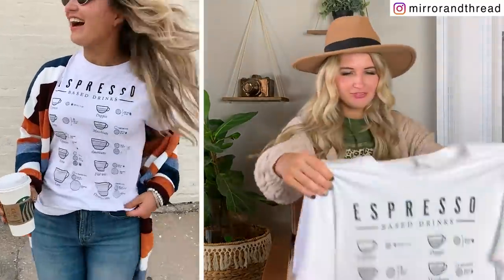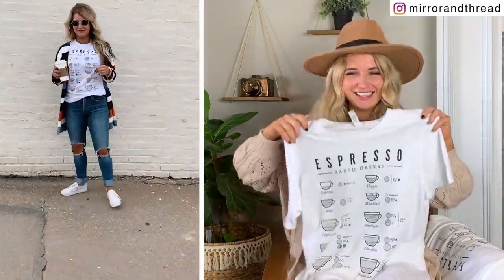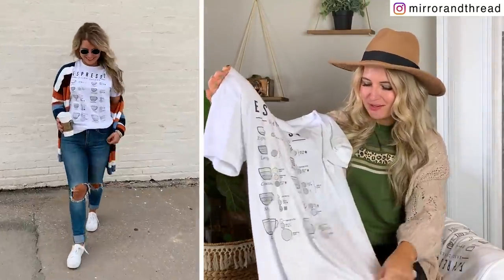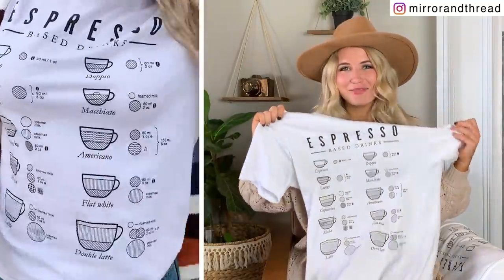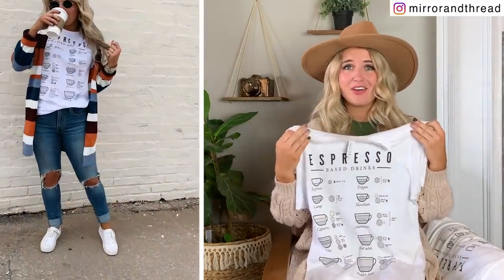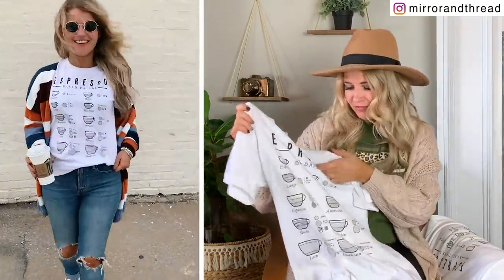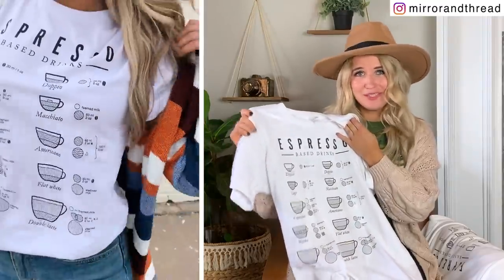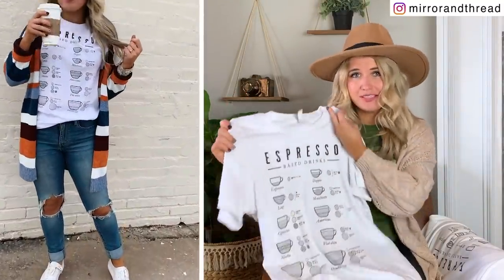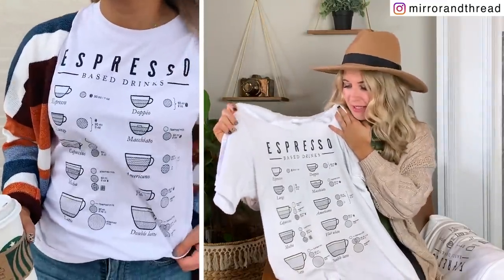This next one is a really fun one — I had it in my head and didn't know how it was going to turn out, but Cody nailed it. This is an espresso based drinks shirt, so it goes through the different types of espresso. If you're a coffee and espresso lover like myself, this might be a great t-shirt for you. I love black and white because it's so easy to style — I had this on with a big colorblock cardigan from Amazon. Even moving into fall, this is going to be a really easy layering piece to throw on a cardigan or jacket.